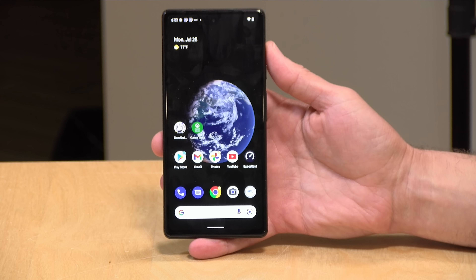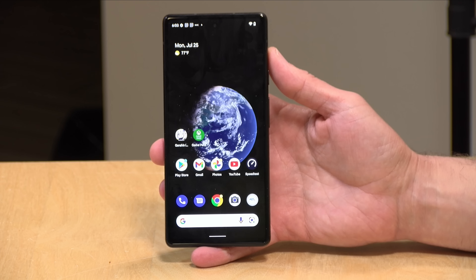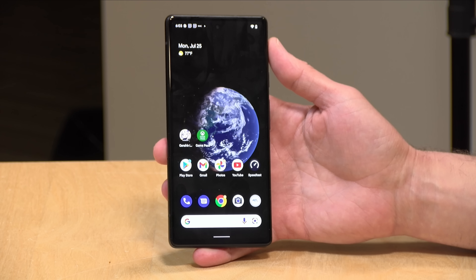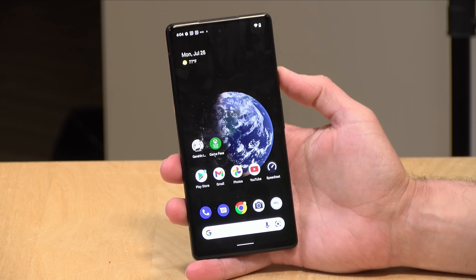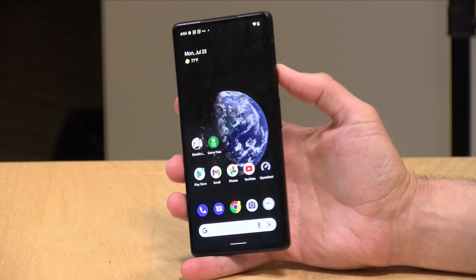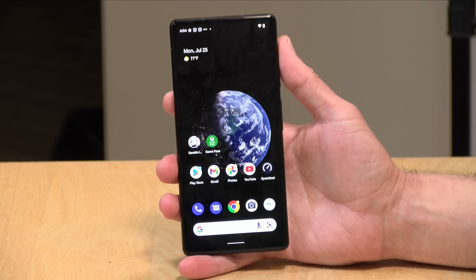All in all, the Pixel 6a packs a good amount of value — it's a nicely performing device with a decent enough camera for its target market, a very nice display, and excellent performance. One thing to look out for: refurbished Pixel 6 phones, which have all the features this one lacks, can often be found for around the same $449 price. If you don't mind refurbished, that's worth considering. But if you want to keep the price down with a new device, this is a good value that continues the lineage of excellent A-series phones — and I'm very comfortable recommending it.